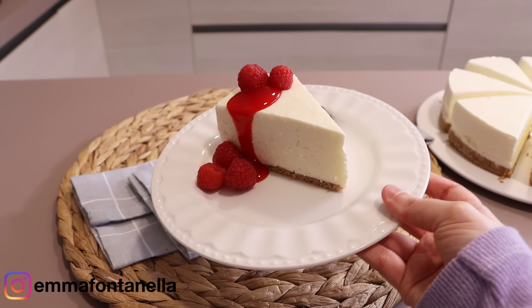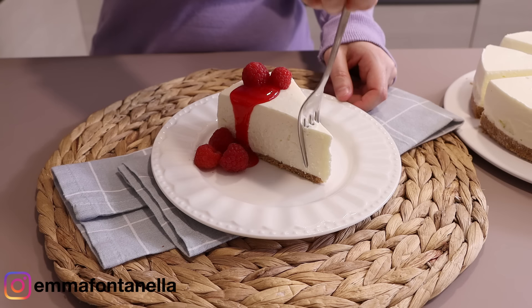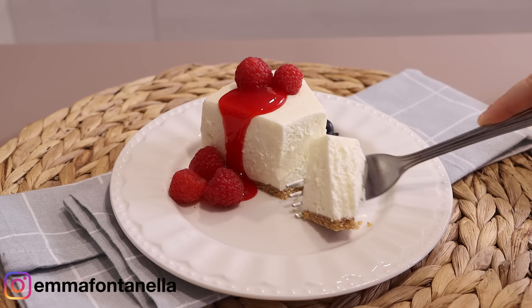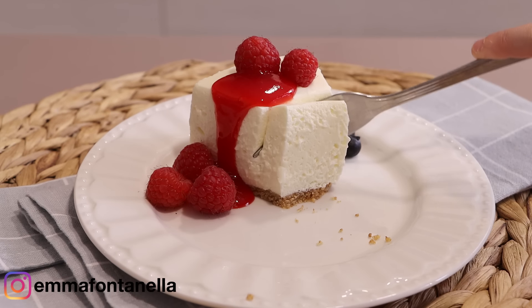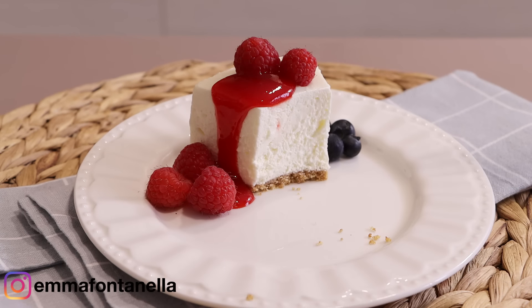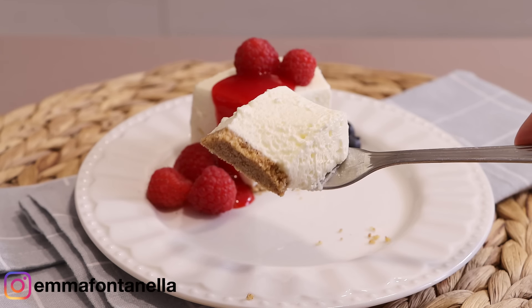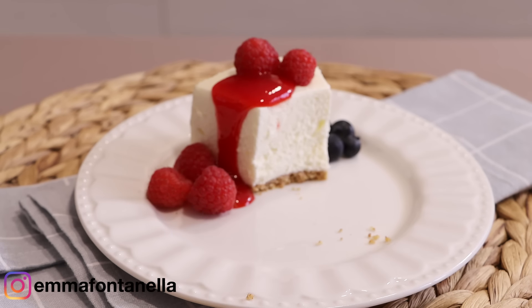I'm always amazed how cream cheese, sugar, and cream taste so delicious. It's such a simple but winning combination — if there's a timeless combination of ingredients, I would say it's this. This cheesecake is creamy and tangy. It's a crowd pleaser — everyone will love it.